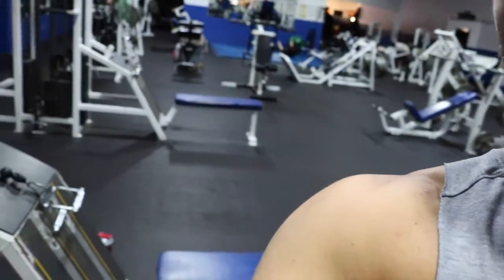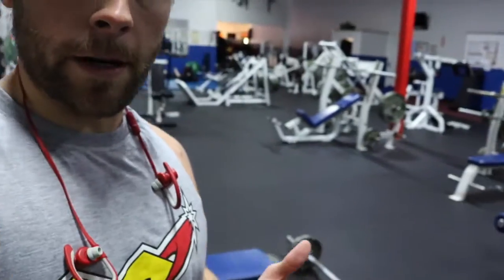Next exercise is going to be cable rows with the V-bar superset with seated barbell rows. If you don't know what barbell rows are, you'll see in a minute. Work with just the bar first, then feel the weight up — go up by ten pounds each side, maybe five pounds each side. It's kind of a different exercise. Let's go.